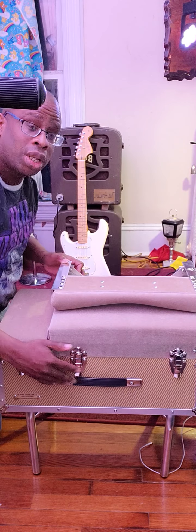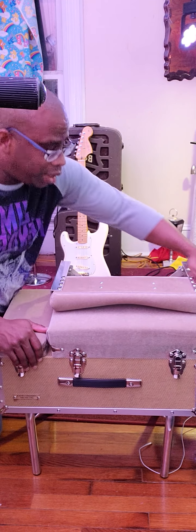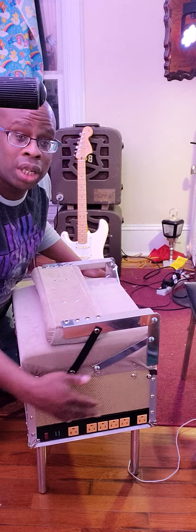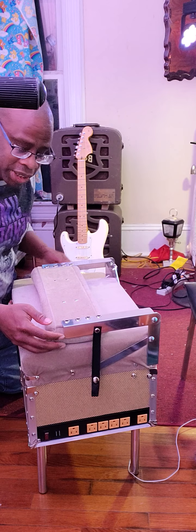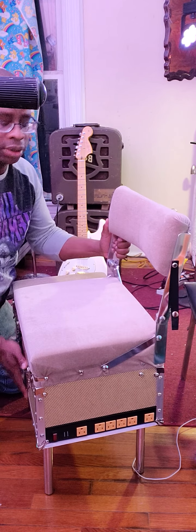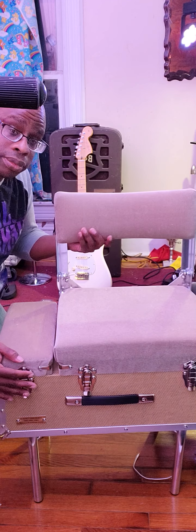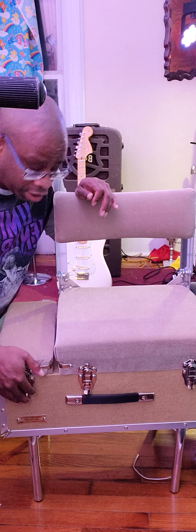I'm going to turn this upright so you can see I've got the legs out. On the side there's a little strap — that's basically what keeps the backrest folded down. I'm going to undo the strap, and there's your chair. Beautiful chair, very comfortable. And this is what makes this thing very unique.